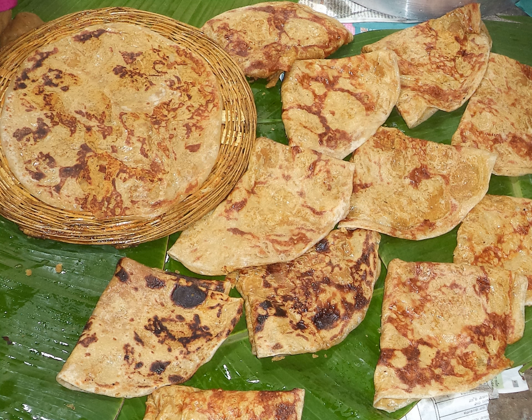Purun poli, also known as halaj and bakshalu, is an Indian sweet flatbread from many regions of India, as evident by the names below.